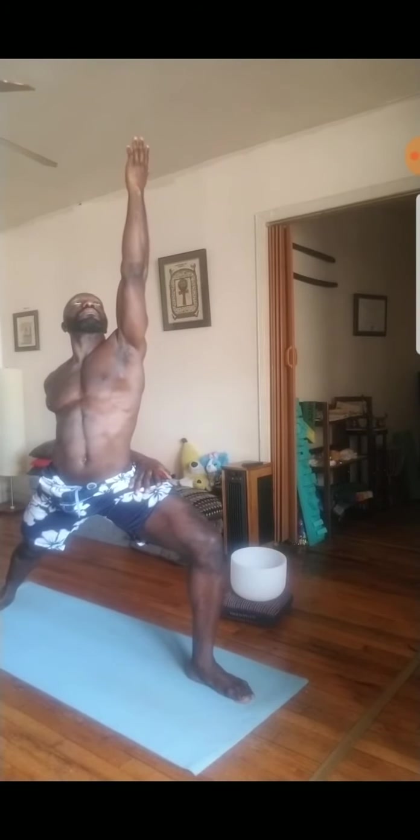Bring the left bicep by left ear. You can place the right arm on the right thigh behind you, or thread it behind your back and place the palm on the inside of your left thigh. Use your breath to sit lower. Inhale to lift long. And then exhale, cartwheel your hands down. Step the left foot back and go through your flow.